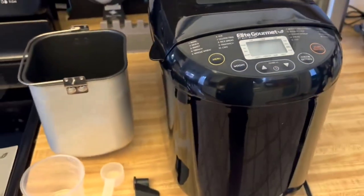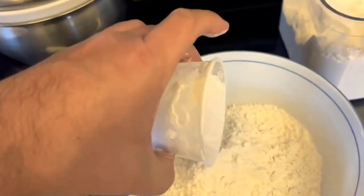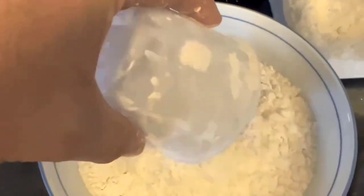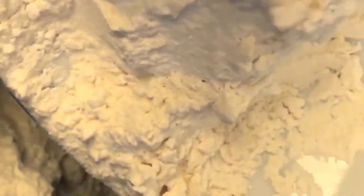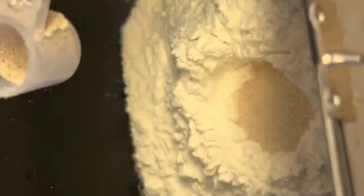I recently purchased the Elite Gourmet Breadmaker, and I have been thoroughly impressed with its performance and versatility. It offers a wide range of features and options to help you bake fresh and delicious bread at home. One of the standout features of the EBM 8103B is its automatic and programmable functionality, which allows you to easily program and customize your bread making process.